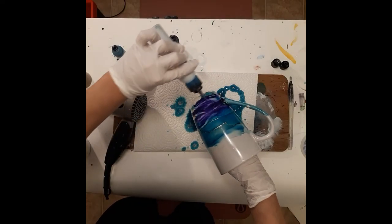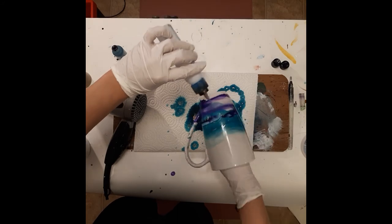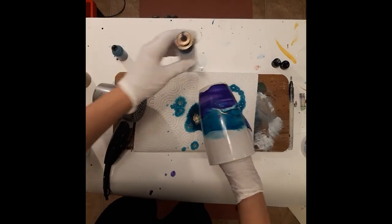We're going to blend the indigo down to the bottom. Whoopsie, I'm already flinging it all over myself. And we're going to blend the indigo off.